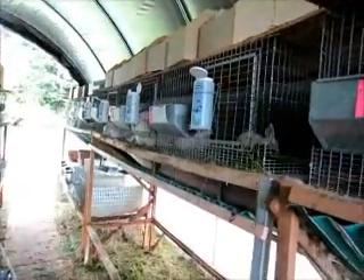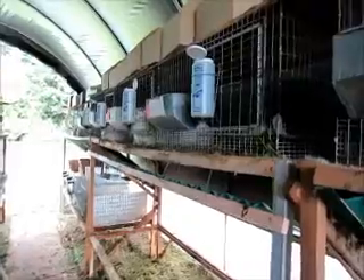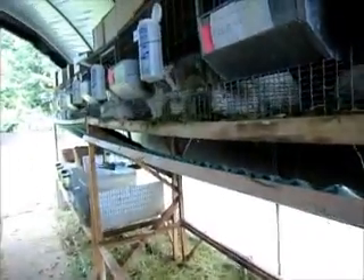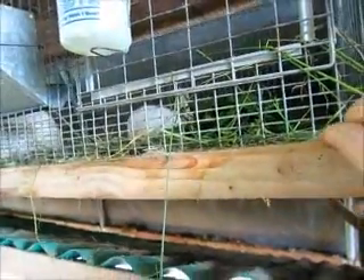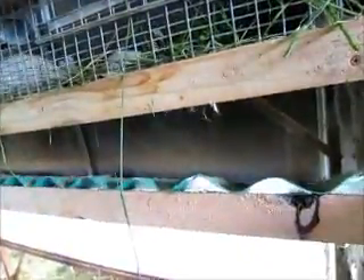This video shows our modification to our rabbit cage rack that we showed you how to build. What we've done is we've taken a strip of board that's eight foot six inches long, one on the top and one on the bottom. We disconnected it from the frame that holds the cages and moved it down about five inches.